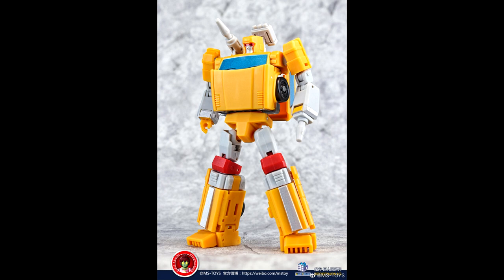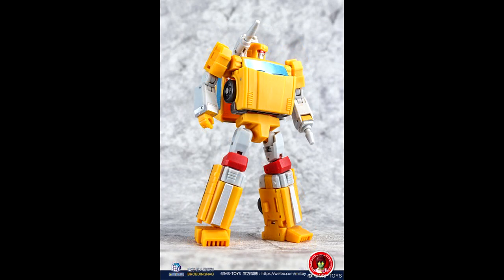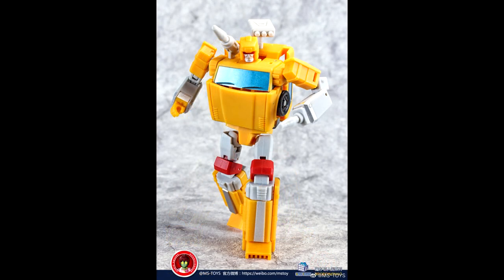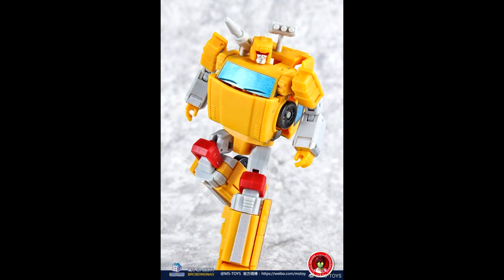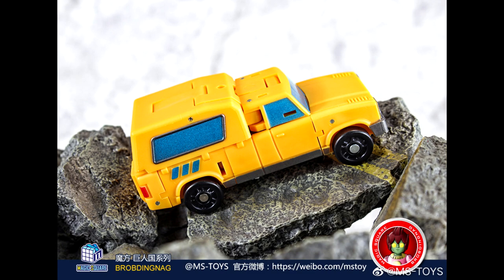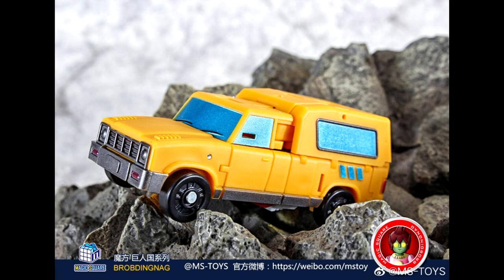Moving on to legends news — Magic Square is giving us a yellow dot clone Trail Breaker, MS-B09. They also did a blue one, and the black one is going for some good money now because it sold out and a lot of people still want it. If you missed out on the original, you could get this one and maybe paint it black. I'm definitely getting this one — I love the metallic blue windows, the head sculpt, and the silver and red eyes. Pre-orders incoming!